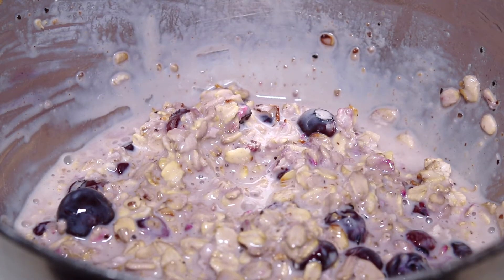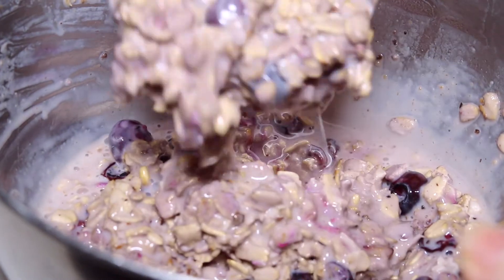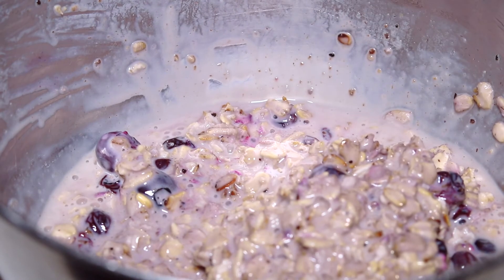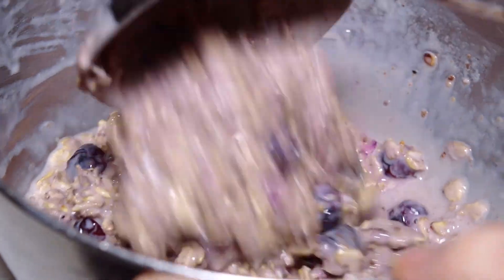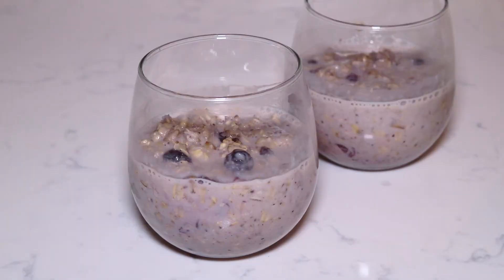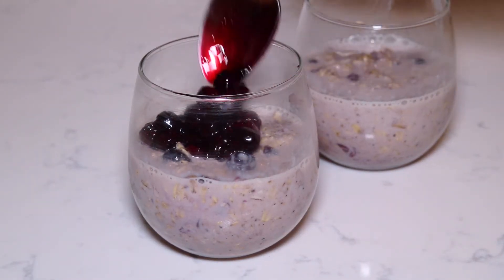After about eight hours, this is what the oatmeal looks like — nice and thick. If you want it to be a little more liquidy you can definitely add more milk. Finally, top it with the leftover blueberry sauce.